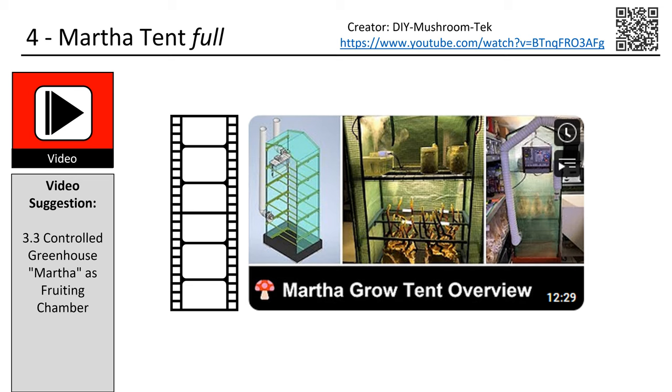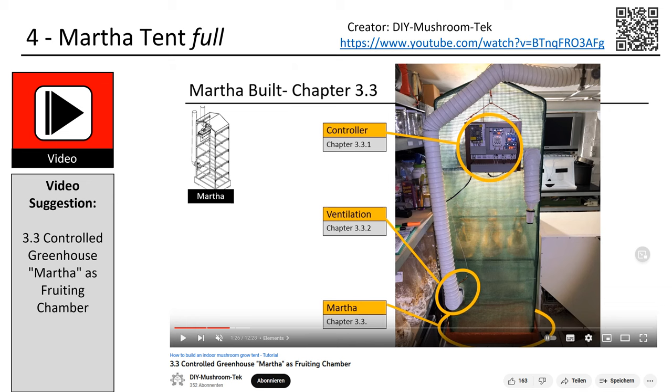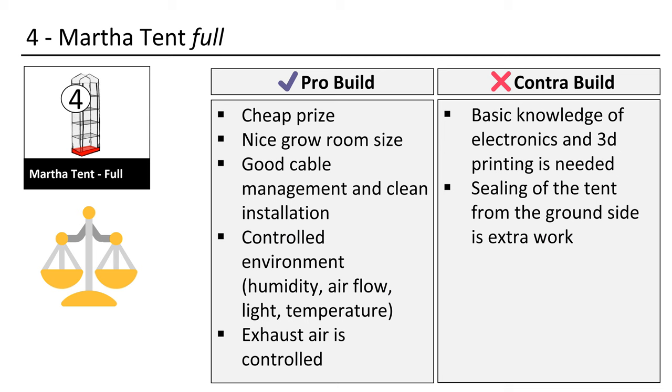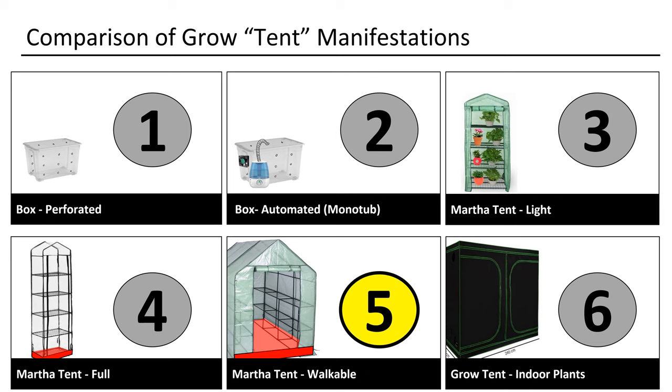The full Martha is the next logical step. This is a build that I created in order to bridge the simple Martha tech and the big tent tech. There is a YouTube video in which I explain how to set it up and how to build all parts in a do-it-yourself way. The setup includes HEPA filtered incoming air ventilation and a separate exhaust venting. It utilizes a self-built humidifier and controller. The advantage is that it offers a big growing space which is fully controlled for a very cheap price. The contrapoints are that one needs basic electronics knowledge, and one also needs to 3D print some parts in order to have a neat and organized setup without duct tape and cable spaghetti.